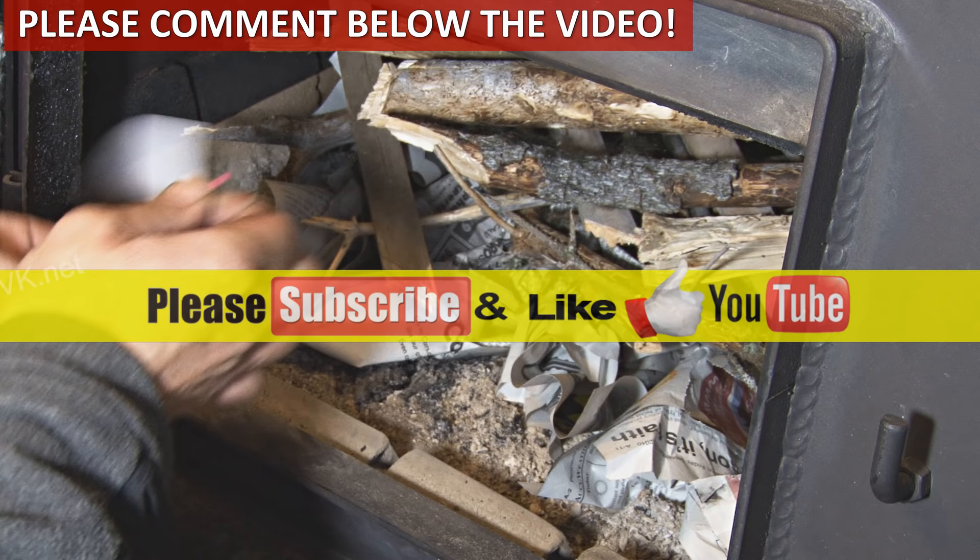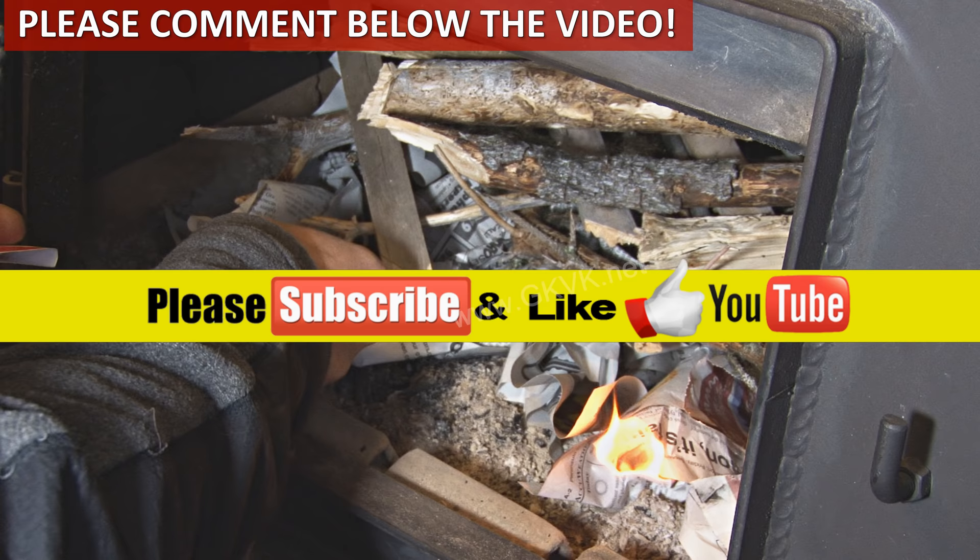So there we have it folks. If you liked the video, please like, share, and comment. If you are new to the channel, consider subscribing. Happy Gardening!